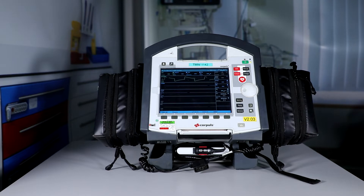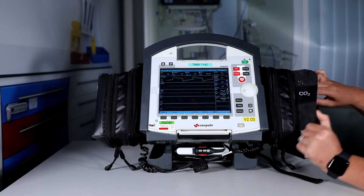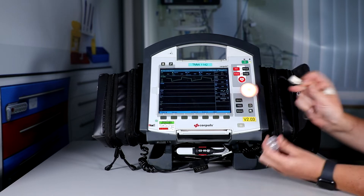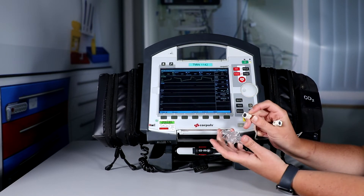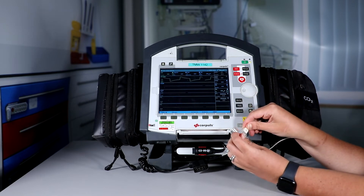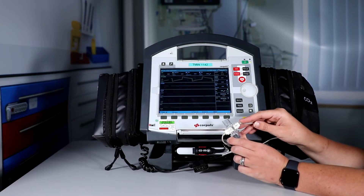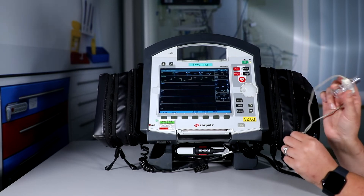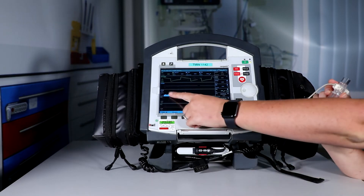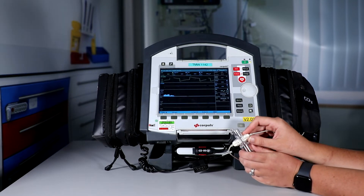Now we're going to check our CO2 sensor. To do this we go into the CO2 pouch and get our testing covet out. We attach these following the small triangles into the covet — they should just click in. What we want to check is that we can see our CO2 curve by blowing into the end of the covet, and as we can see it comes up like so. We also want to check that we've got our parameter and our respiratory rate displayed.